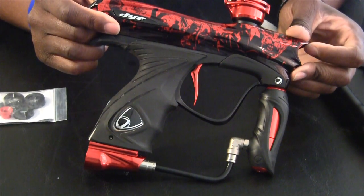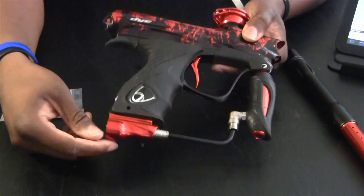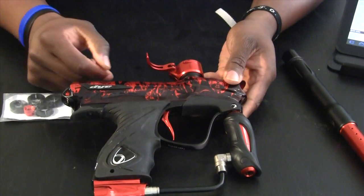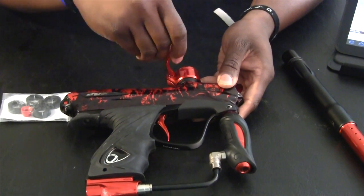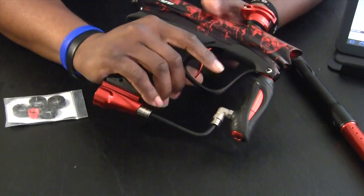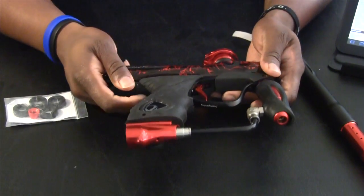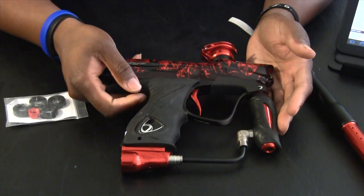Now for the Dye NT itself. As you can see, it comes with the Hyper 3 reg, the Air Port ASA — let me turn it over so you can see the on and off. Then you have your clamping feed neck, which you tighten by turning and loosening it around your hopper. Dye is great — ultralight frame, great feeling for the hands when you're holding it, so you don't have to worry about it getting heavy. And they've got the reach trigger, which is a sweet trigger. I don't see a point of upgrading it — I love it.